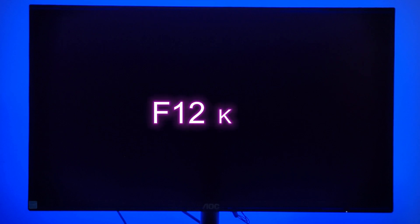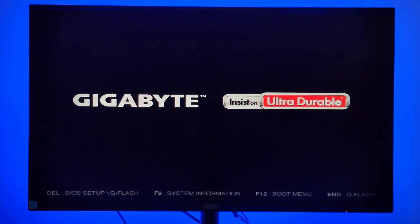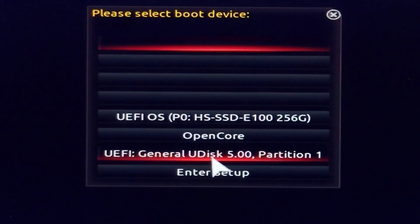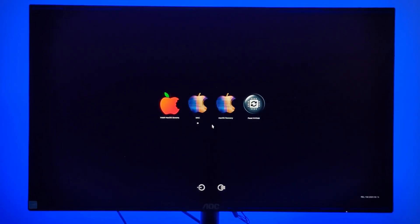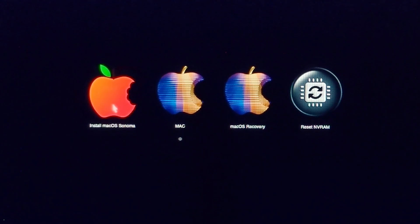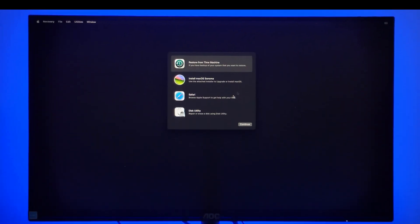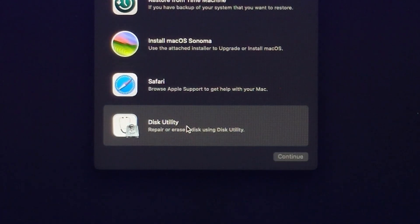Enter the boot menu by holding the F12 key and select the flashed USB. Now click on Install macOS.